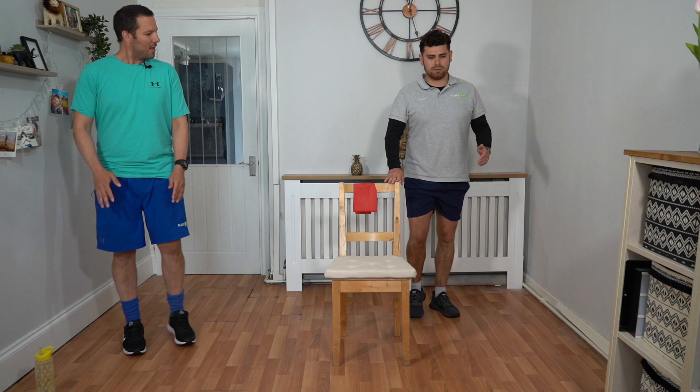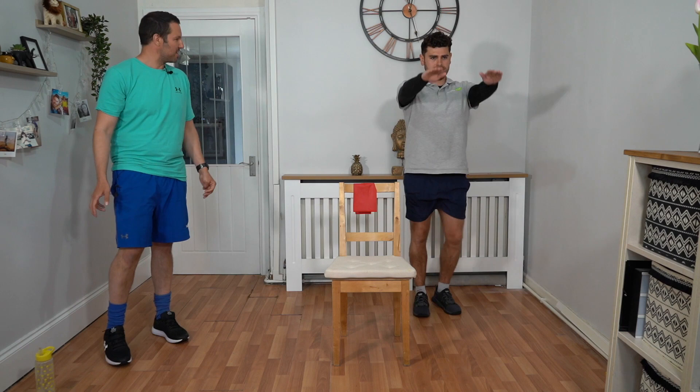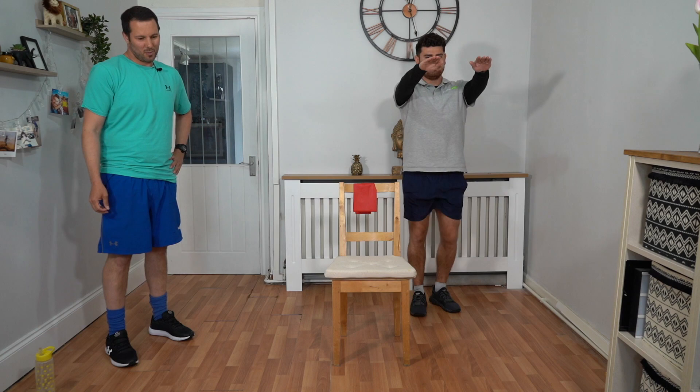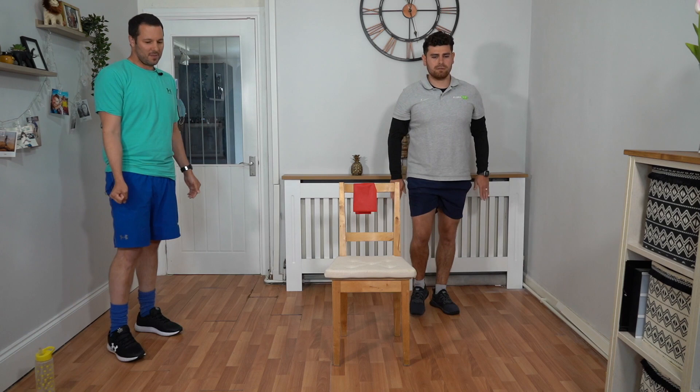We're going to slow it back down again into a slow walk and as we're walking we're just going to bring our arms up in front, working those shoulders ready for when we go to the bands. We're going to do this for roughly 20 to 30 seconds. Do another five seconds and then we're going to slowly move into the circuit.